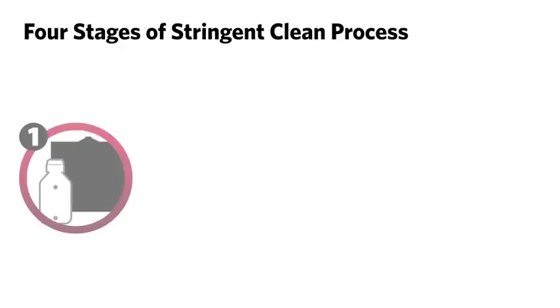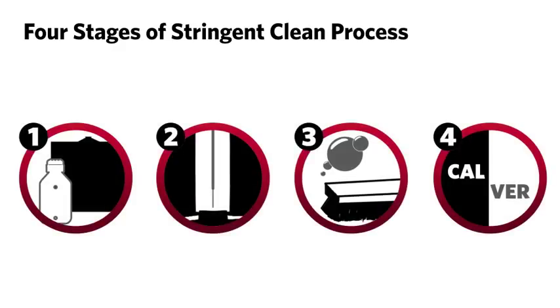The stringent clean process consists of four stages that can solve various issues on the Luminex 200.